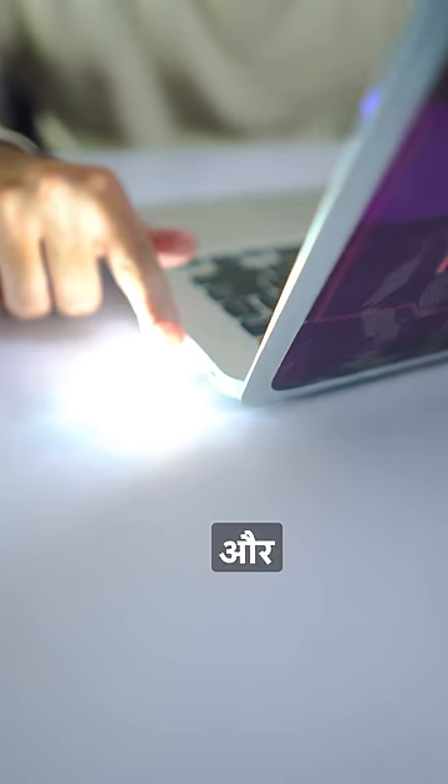And last is this LED pen drive, which is used on my laptop's USB port. Its light is a good, bright light.